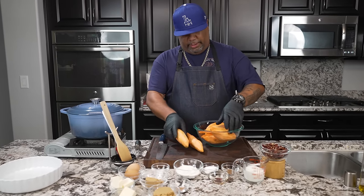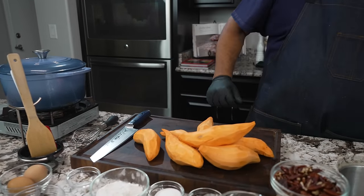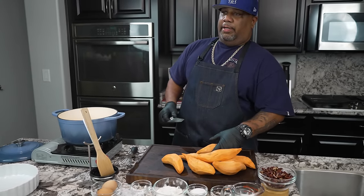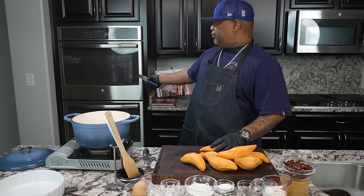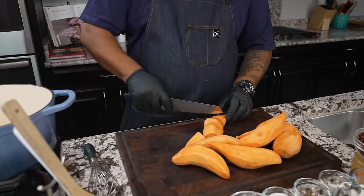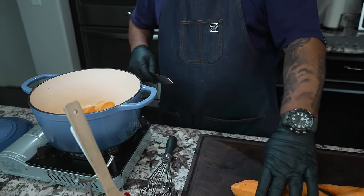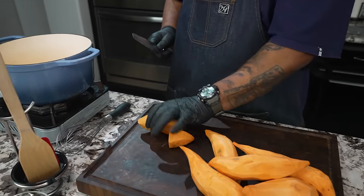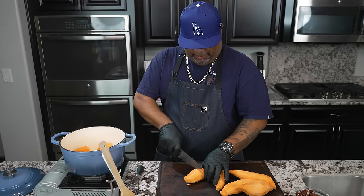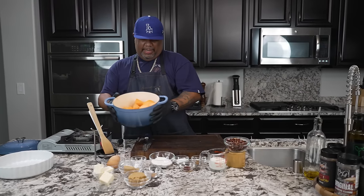We went ahead and cut all of these down. Now you're gonna need some type of pot. You can do this two ways — use the oven, or just boil them. I'm going to boil them. Cut the sweet potatoes into similar-sized chunks so they cook evenly. The end pieces can be a little tricky, so just try to keep them as big as you can. We want these all to be ready at the same time.